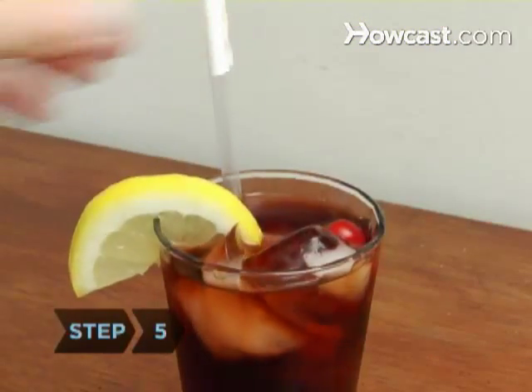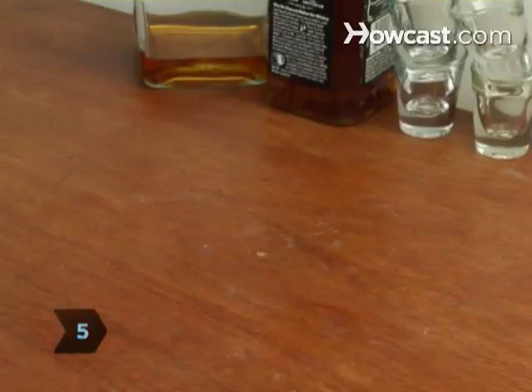Step 5. Serve with a straw. Consider setting a one-refill limit — kids are sure to find these drinks addictive.